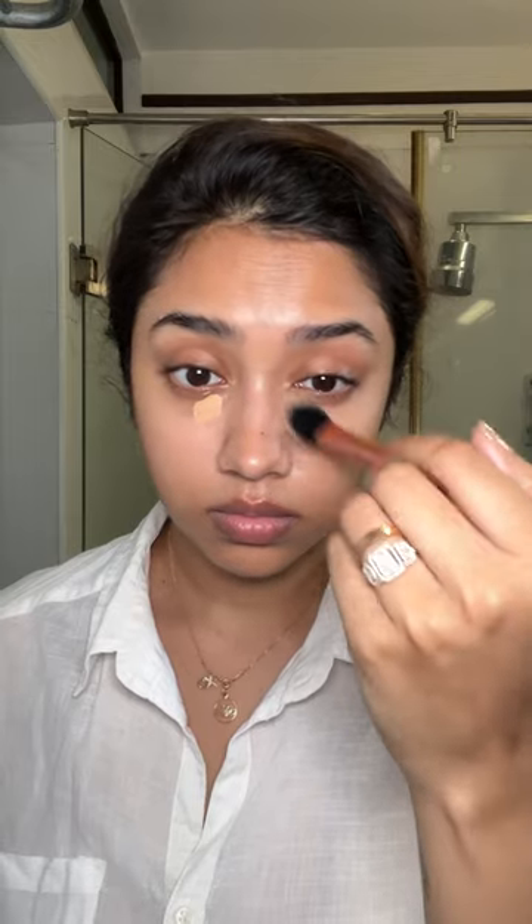I wore all my everyday jewelry, which are all real. The earrings are from my stack collection, and of course I had to use the Beauty of Joseon sunscreen — it is such a nice formula. Then I'm going in with MAC's concealer.